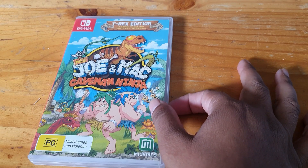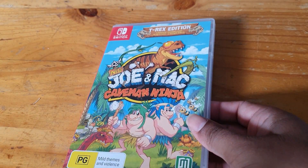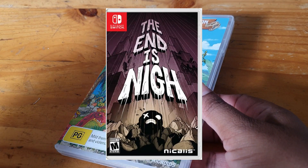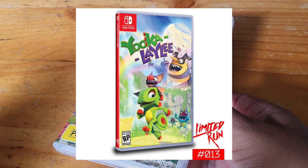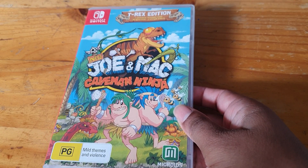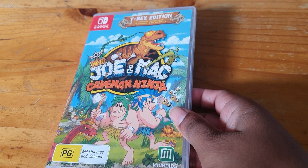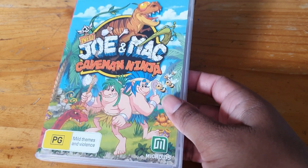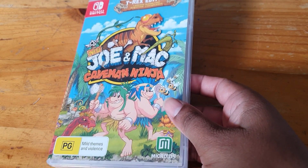The reason I chose this game is because I saw it come with some goodies, and the only companies that have done that are Nicalis — correct me if I'm saying that wrong — Limited Run, and another one which I cannot remember, so you can put that in the comments. This was a retro game back in the day, in arcade machines, and then it came to the Super Nintendo, and now it's coming to the Switch.